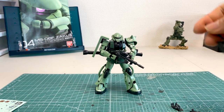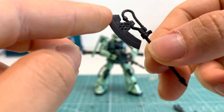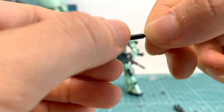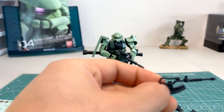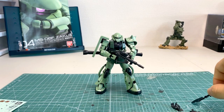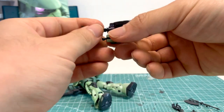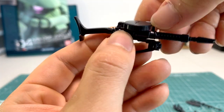Now let's go into the weapon systems. Here's his Heat Hawk — it's very simple, pretty much one main piece with a blade. There's an additional mounting piece on top of the handle so you're able to mount this axe on the side or back of his skirt. The Heat Hawk is one of three weapon systems on this Zaku. Looking at his machine gun — I really like Real Grade weapons, they're super detailed, and I wish High Grades would adopt some of these features.